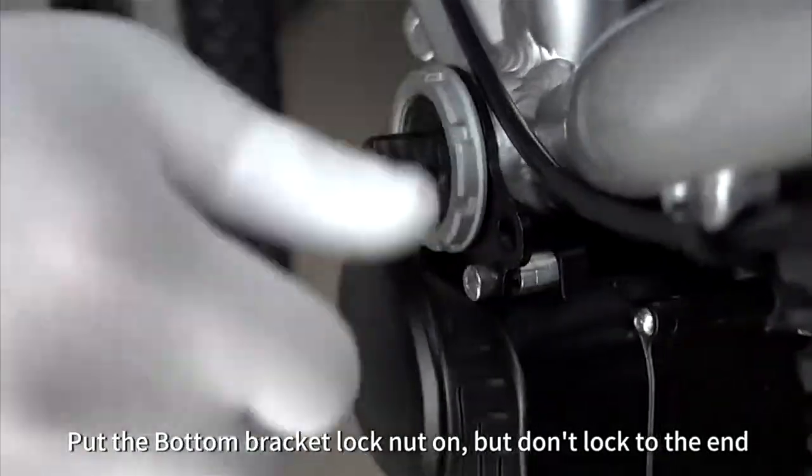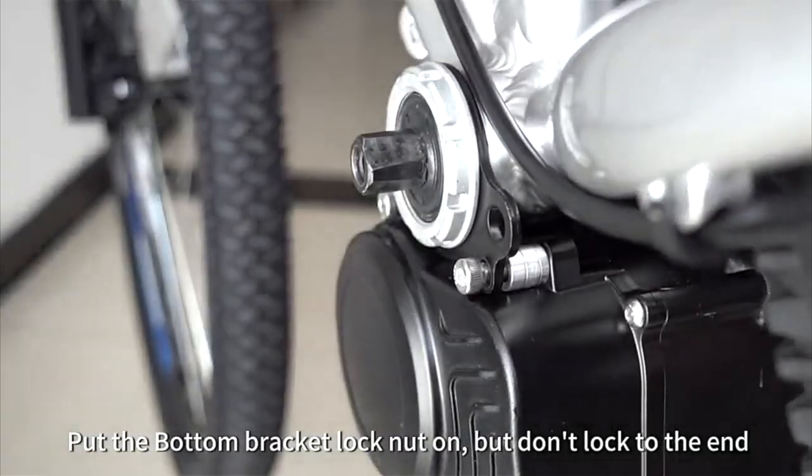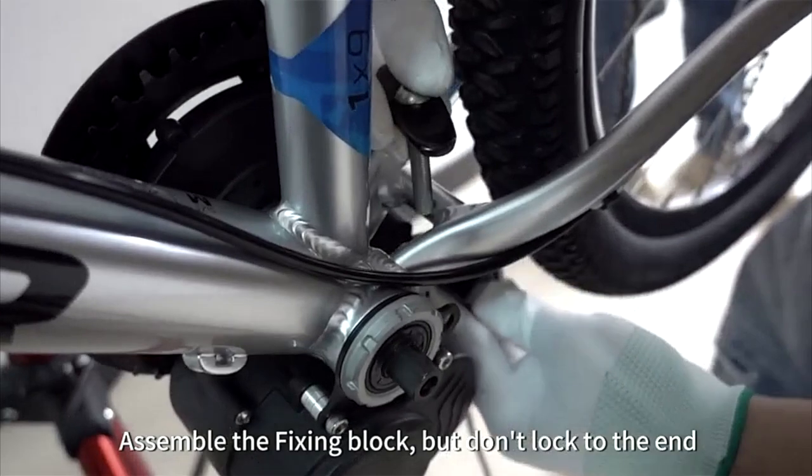Put the bottom bracket lock nut on, but don't lock to the end. Assemble the fixing block, but do not lock to the end.